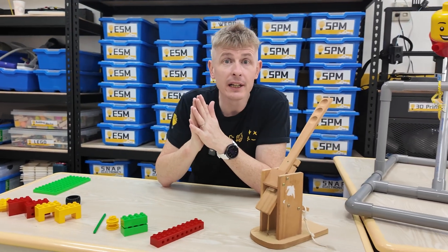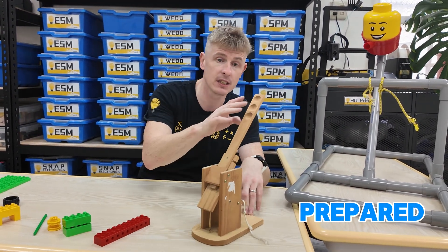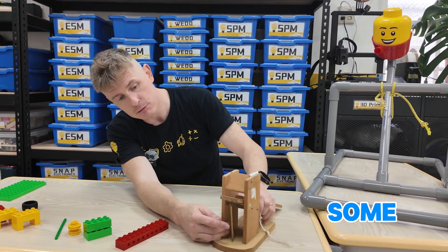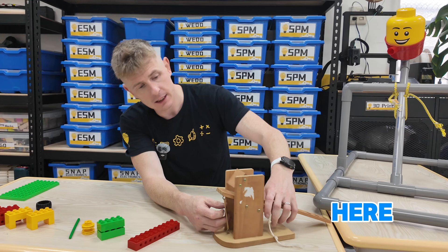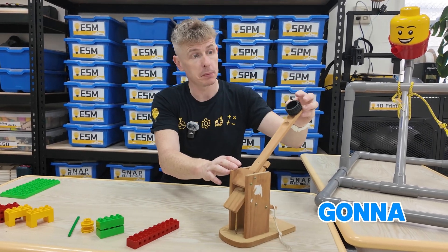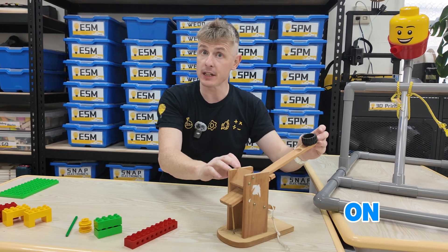Alright, so here we are in the classroom. I've also prepared this smaller wooden catapult. This one has some rubber bands in here and the pivot point is here. It works really well.